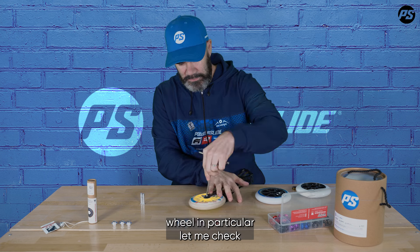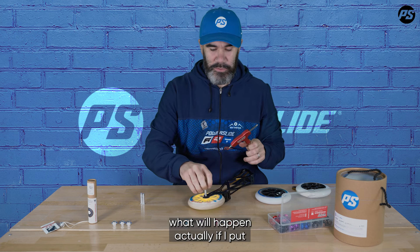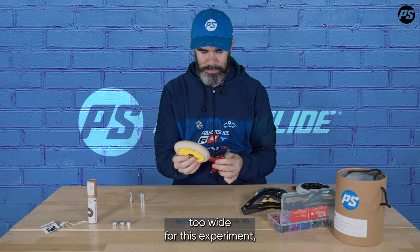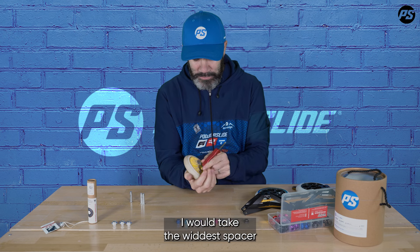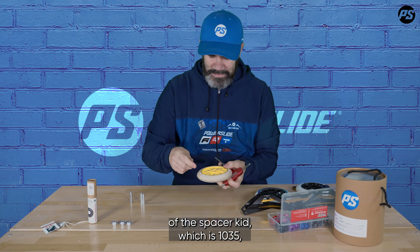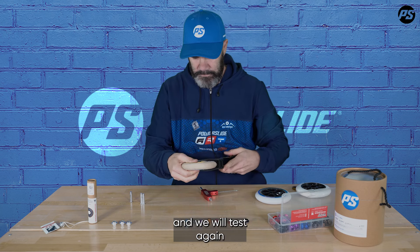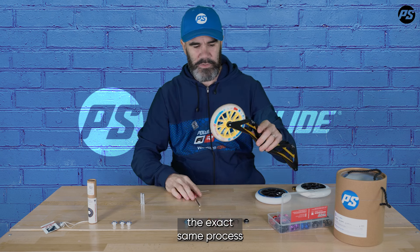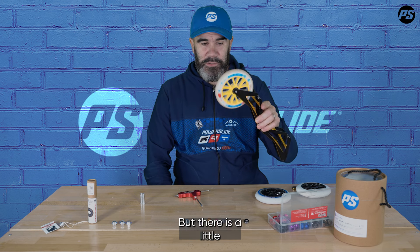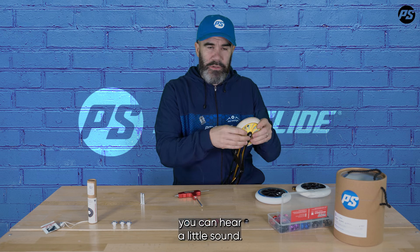Let me check what will happen if I put a spacer that is a little bit too wide. For this experiment I will take the widest spacer in the kit, which is 10.35mm, and test again. Exact same process, and as you can see it's also rolling very good. But there is a little trick — if I try to push it a little bit you can hear a little sound.